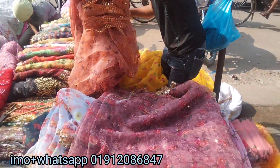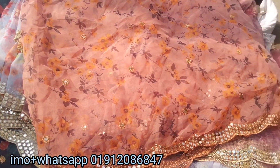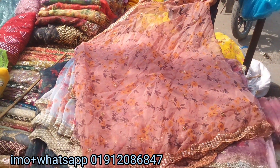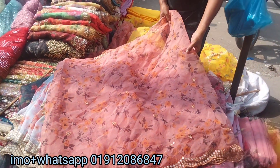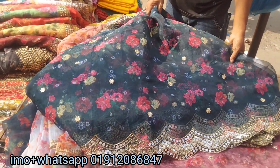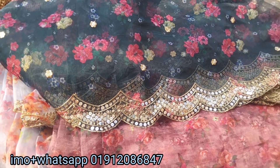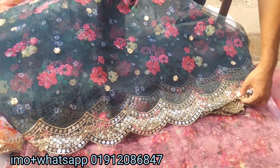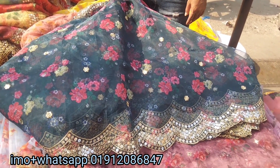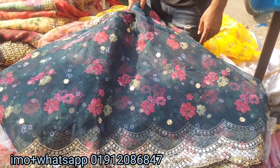This is a very unique color. This is very beautiful. This is a very beautiful color. This color is very beautiful — it is very beautiful. And a little flower work is very beautiful.